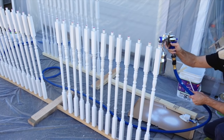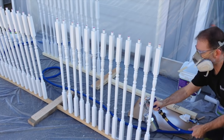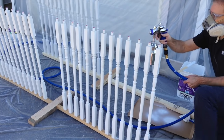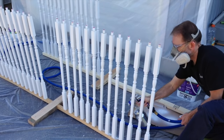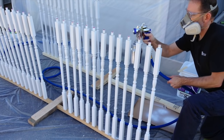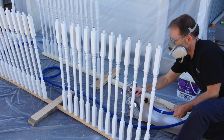In the next episode, we'll cover how we used an HVLP sprayer to quickly finish off the spindles, newel posts, and wainscoting. We'll also cover the staining process we used for the handrail. This is all in preparation for the final episode where we'll show you the installation of the handrail and the before-and-after photos. So stay with us.